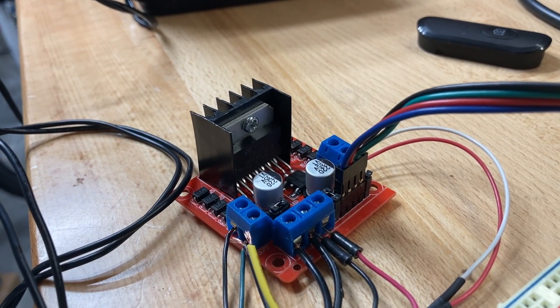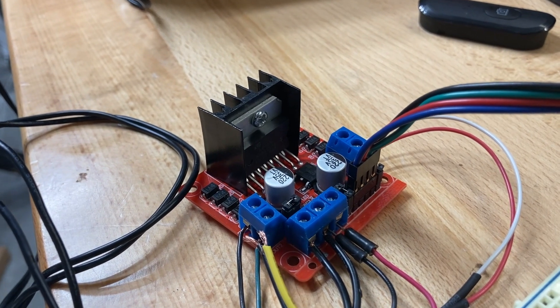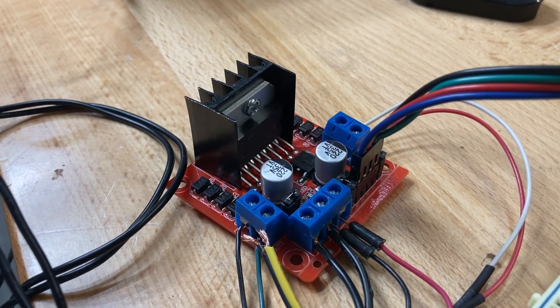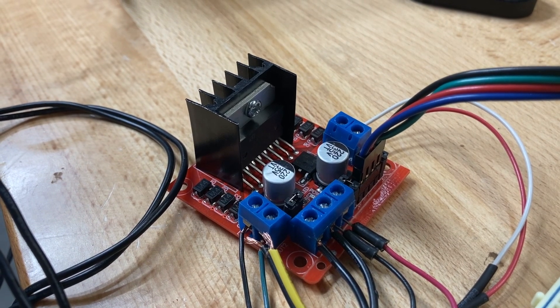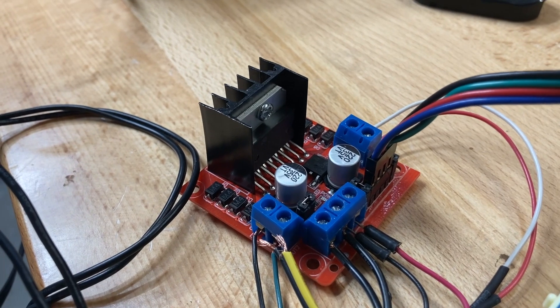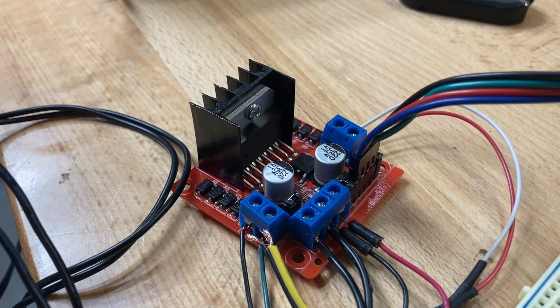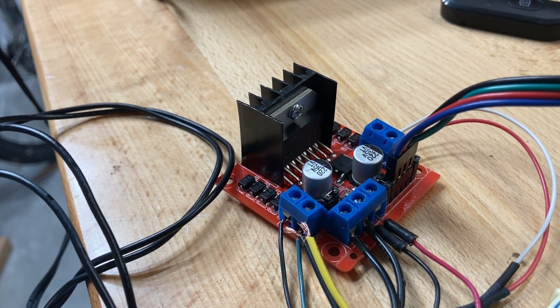So maybe this is just not the right way to drive a stepper motor — that's what I'm thinking. I kept finding tutorials online about using the L298, and even the datasheet shows a way to use two of them on a stepper motor drive, but it just doesn't seem very efficient. There's too much heat, or I'm doing something wrong. Maybe someone will tell me what that is.